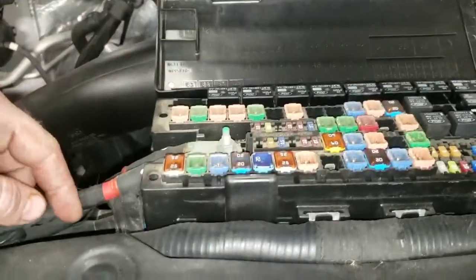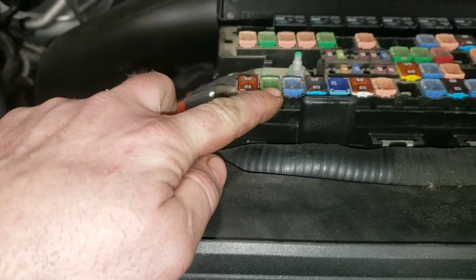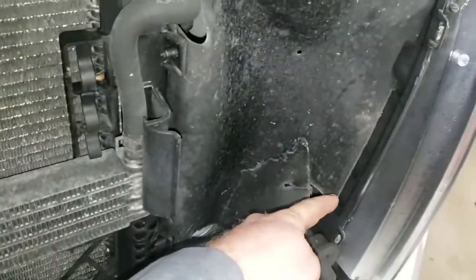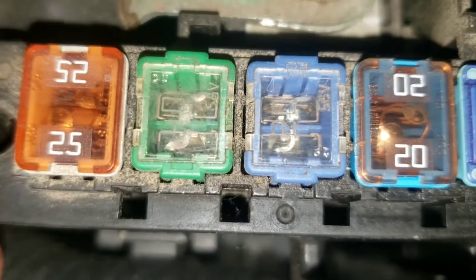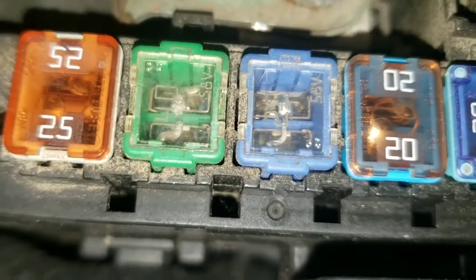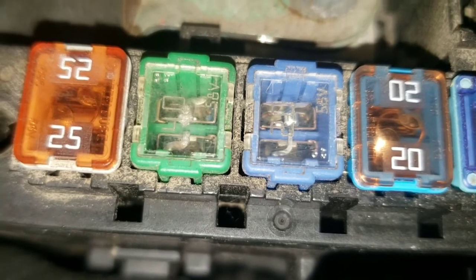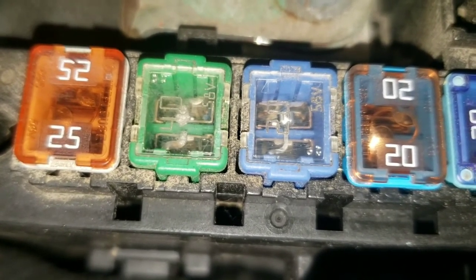Looking in the fuse box, following the bottom row, there's a 25-amp fuse and one over is the 40-amp fuse for your vacuum booster, which sits behind the headlight. You can see that fuse is blown — it's not even properly connected. If that fuse is blown, being as large as it is, that means the vacuum pump is probably seized up completely, and both the fuse and the vacuum pump are going to have to be replaced.